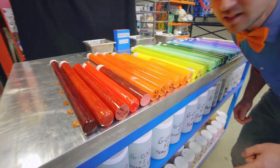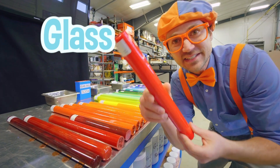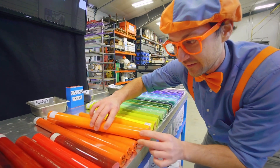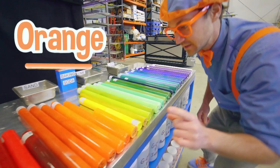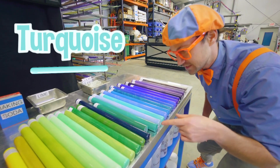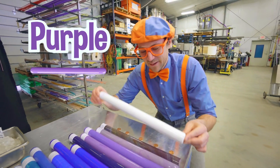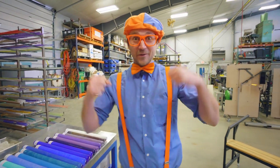Wow! Look at all these colors! These are actually big pieces of glass. What color is this? It's bright red. Do you hear them? Listen. So we got some red, some orange, some yellow, some green, some turquoise right in here and teal, and we got some blue, and looks like we have some purple. Can't forget about white. That is so cool! I am so excited to see what we make with glass today.